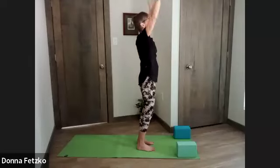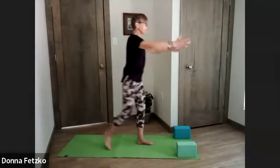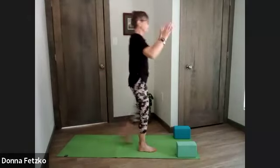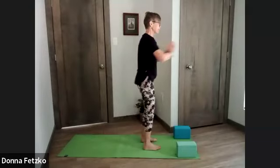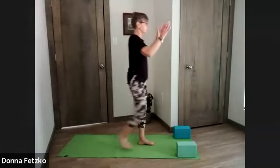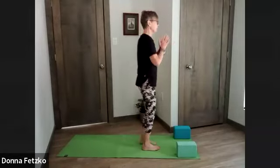Inhale, arms reach overhead, exhale, hands to heart center. We're going to do a few flying birds. As we step our right foot back, arms reach out, squeezing the shoulder blades, opening up the chest. Taking our time — a little bit of balance as well. Exhale, one more each side.